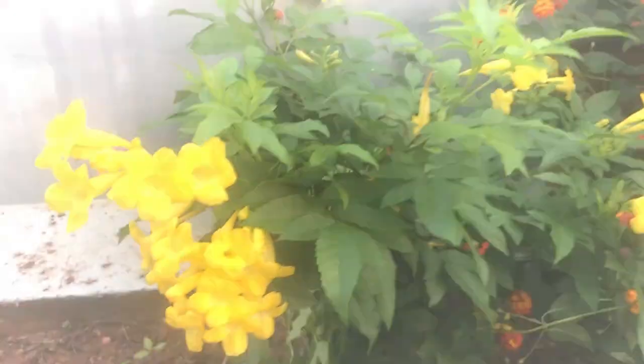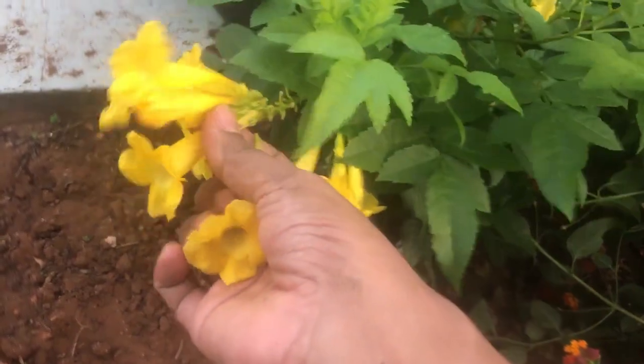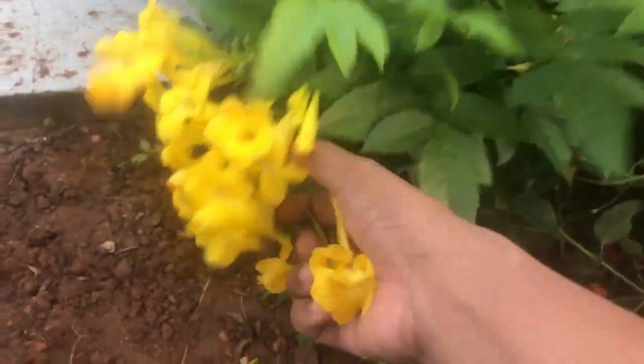Hello friends, this is Deepa Suresh — warm welcome to my kitchen. Today we are going to see a dinner vlog. The time is six o'clock in the evening and I'm picking up some flowers to do puja.